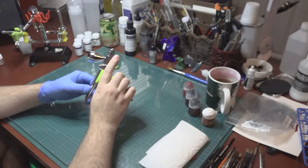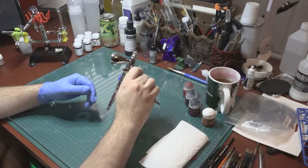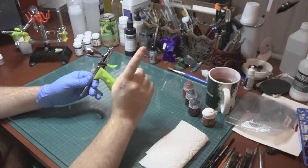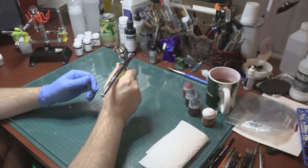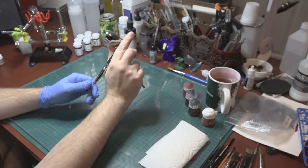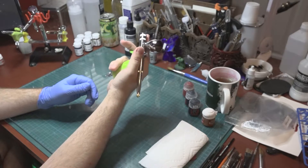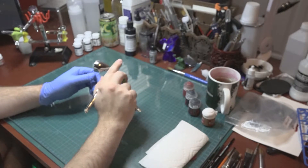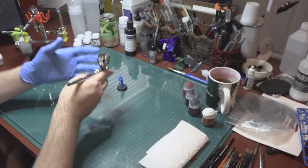It didn't take nearly as much to get used to as I expected — it was very natural. What's funny is I find myself doing trigger discipline like with a firearm, keeping my finger off the trigger. But also, I've subconsciously started holding it with my index finger out and using my middle finger to manipulate the trigger — I did not expect that. Having my finger pointing actually helps me gauge where the paint is going.